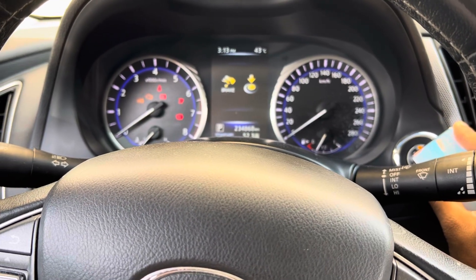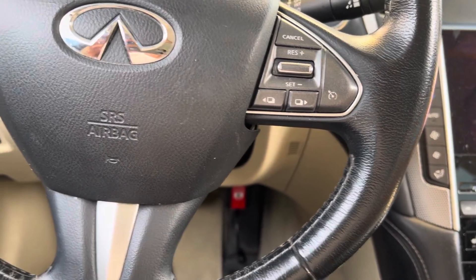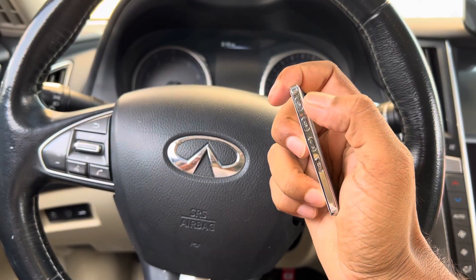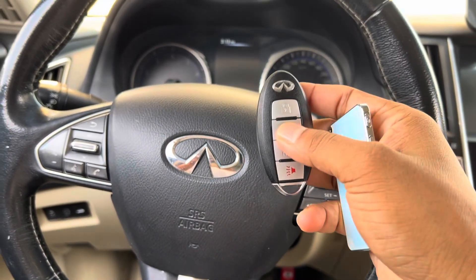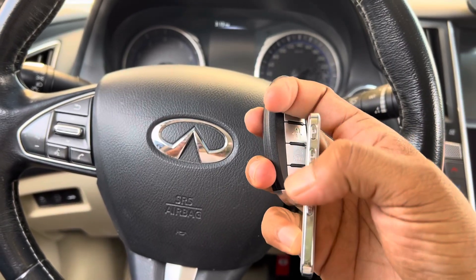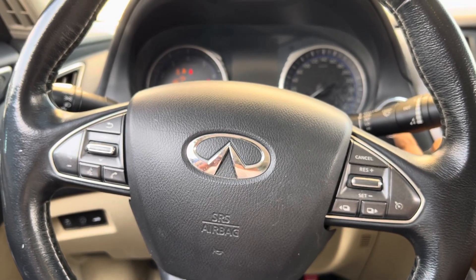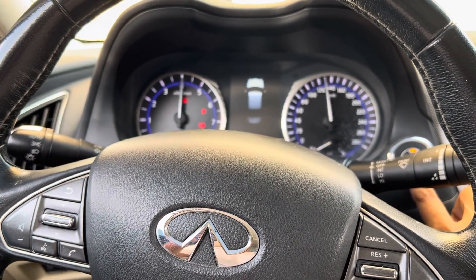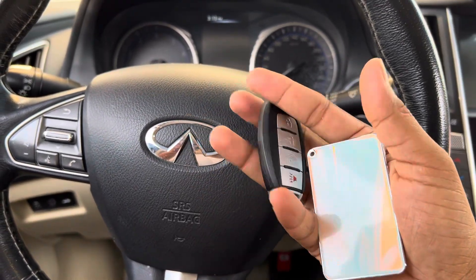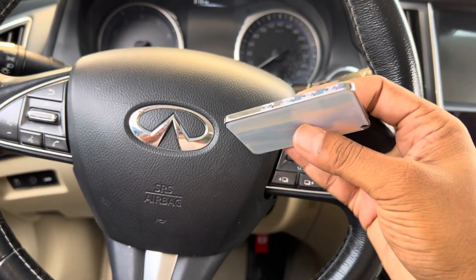Second key — that's it, close. Now you can check the remote — it's working. Check with the second one — it's working also fine. The car is also working fine, you can try to start the car. Thank you guys — this is the Infinity, programmed using the Hotel KM100 and X-Force King Card.